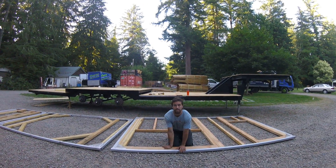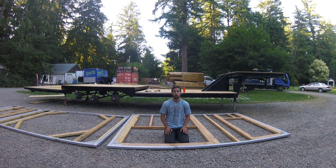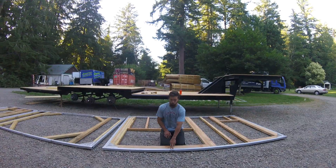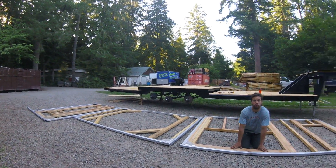It was not rocket science. We had actually only ever TIG welded the aluminum before we started this, which was way too slow going. We bought a spool gun setup and were able to get all these wall frames done within about a week and a half, and we framed all the wood within a week.